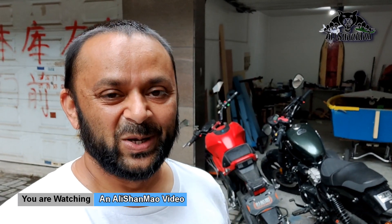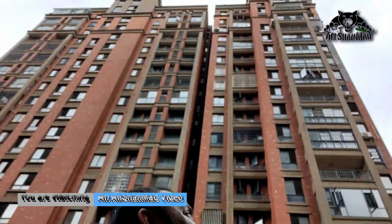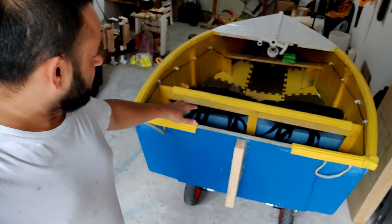Bismillahirrahmanirrahim — greetings and welcome to the next video in this homemade DIY mini electric boat video series. It's just started raining, the weather has suddenly cooled down, and it seems the rain will continue for a bit, which gives me enough time to start working on the boat.